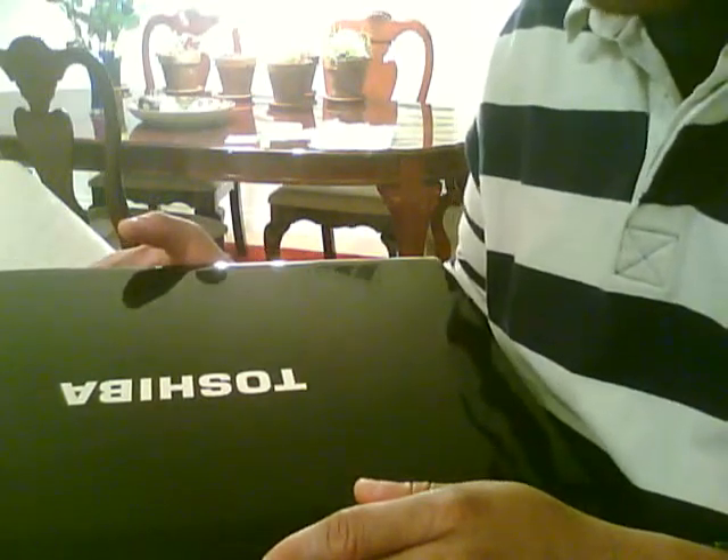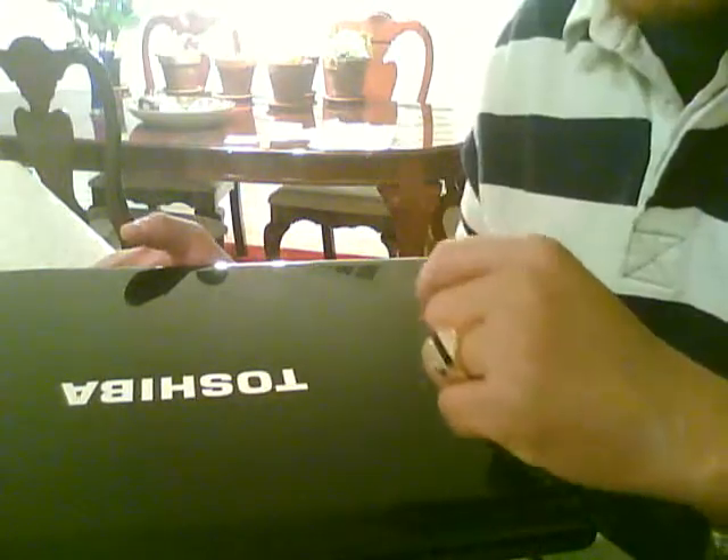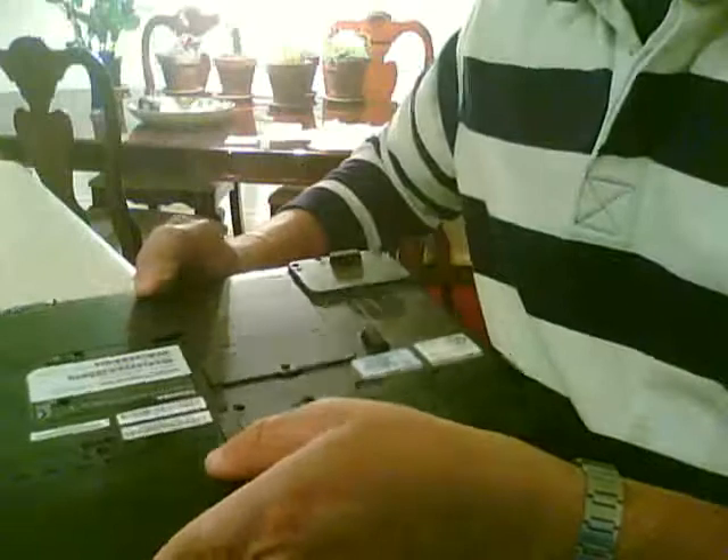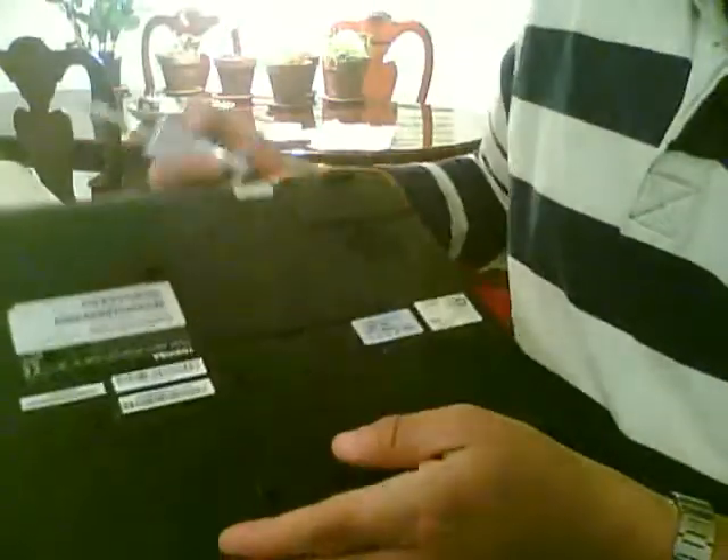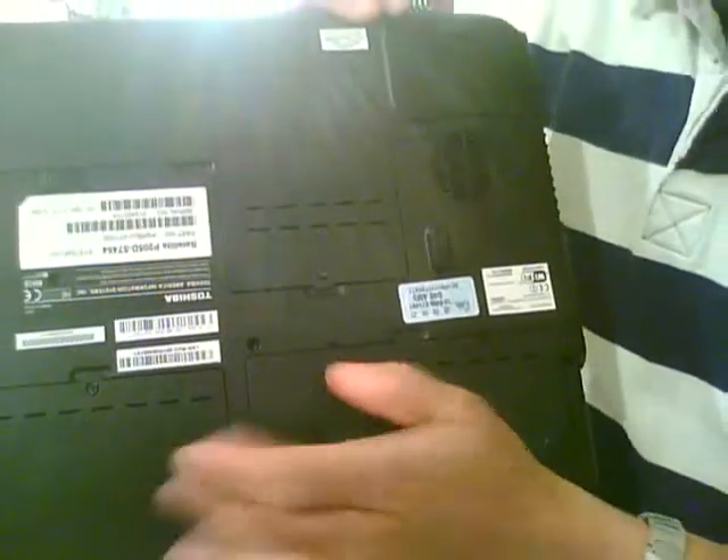I'm going to show you how to pick up the hard drive on a Toshiba Satellite P205D. You flip the computer over and it actually has two compartments for two hard drives.